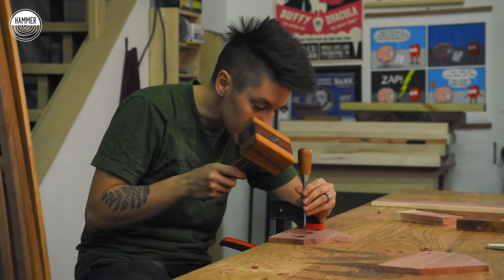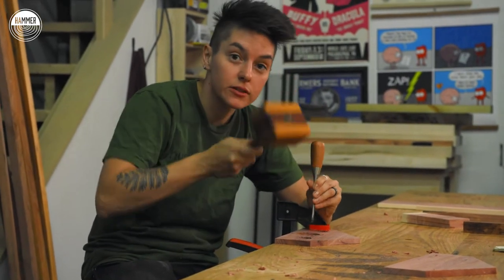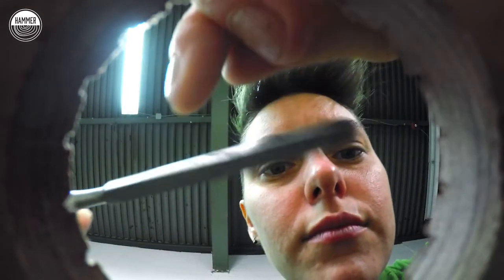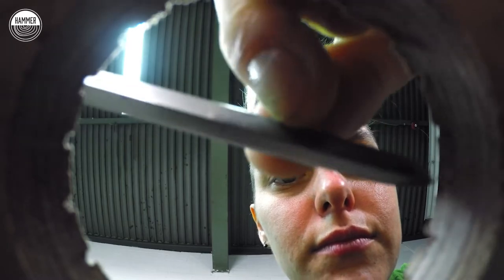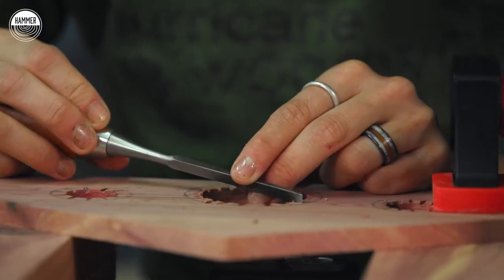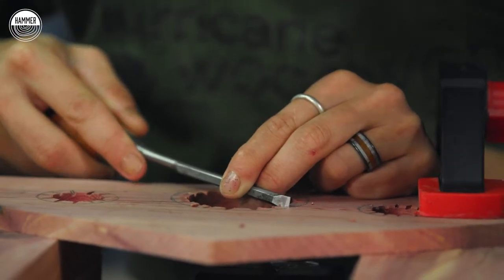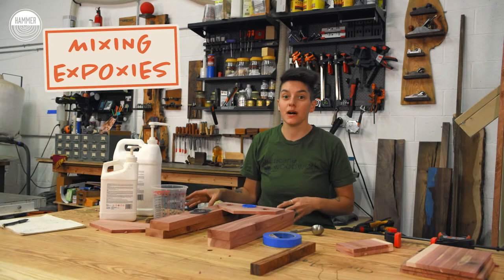Just doing some door chisel work, getting the details in. Details make everything — the devil's in the details. Next up, we're going to mix some epoxy.